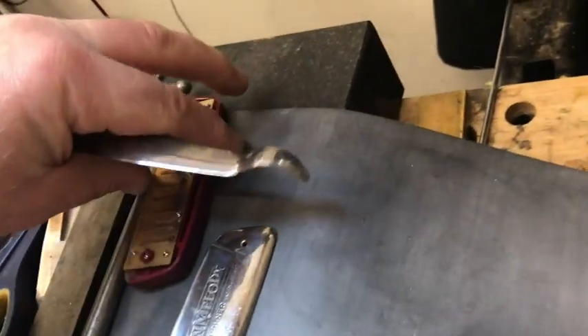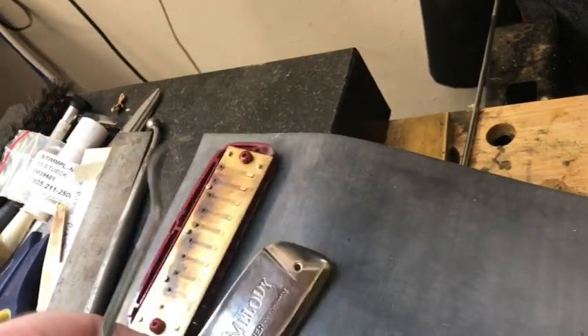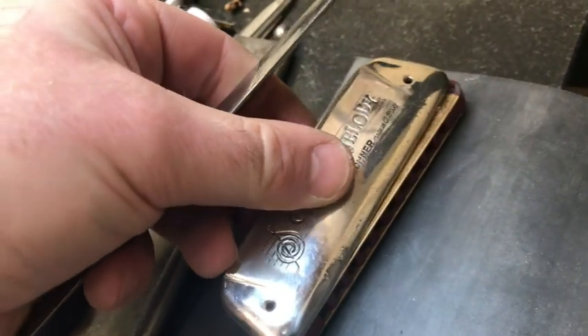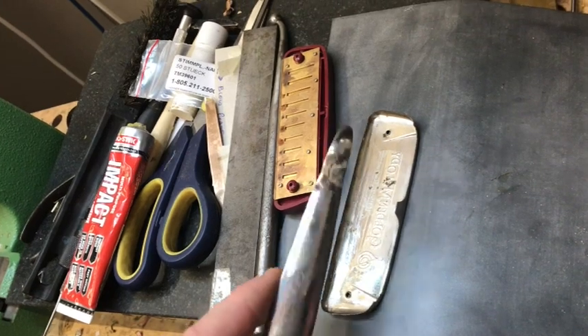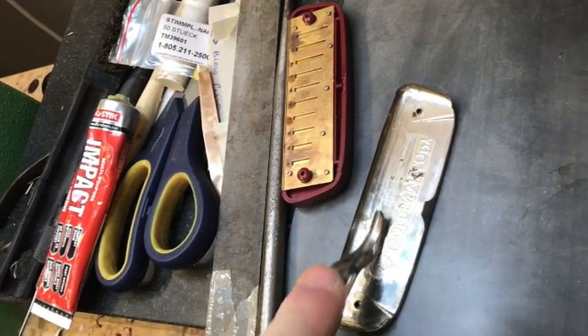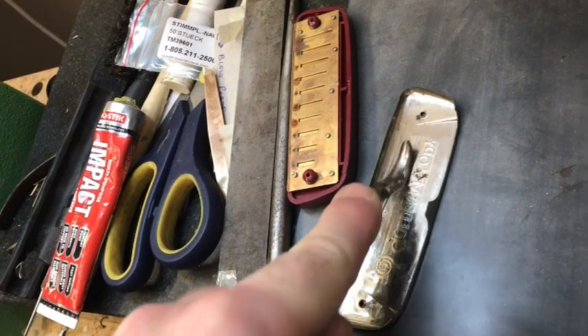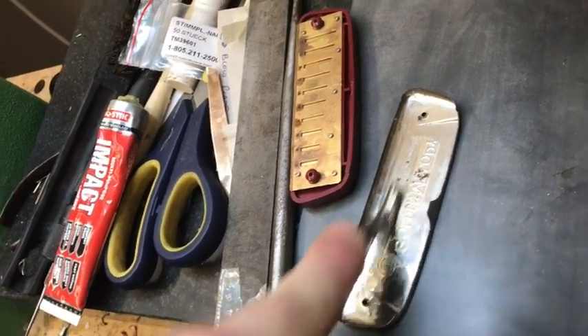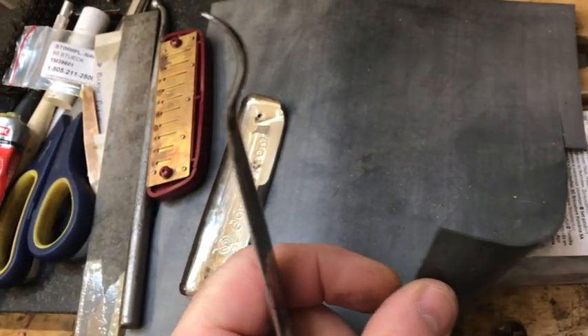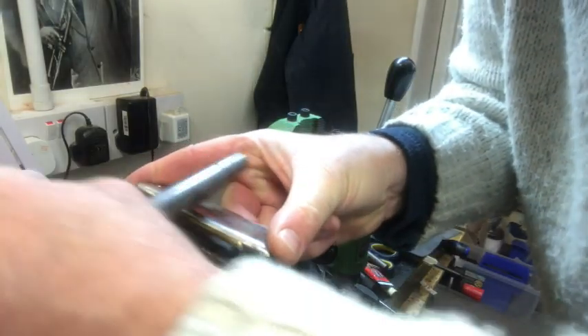Another tool I use is a curved burnishing tool. This puts the curvature back on the face of the cover plate so that the cover plate matches the groove in the reed plate. This is very important — a lot of people don't spend much time on this, but that groove in the reed plate has to accept the cover plate to ensure a good seal between the cover plate and the reed plate. I use a rubber mat here to get the shape.